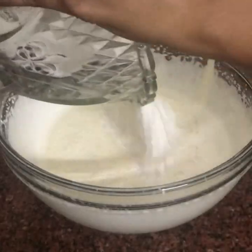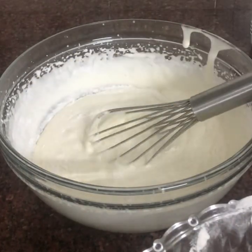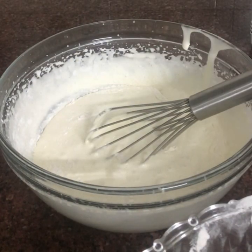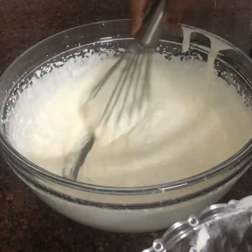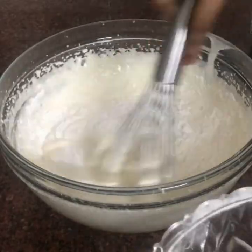This is an overmixer. We have the dry ingredients. I have 3 batches of dry ingredients.